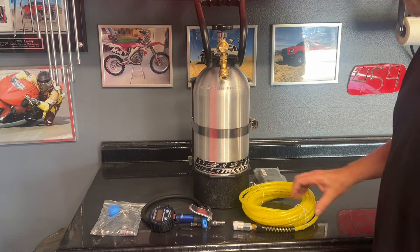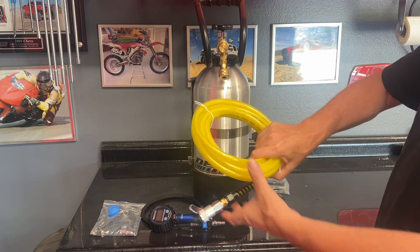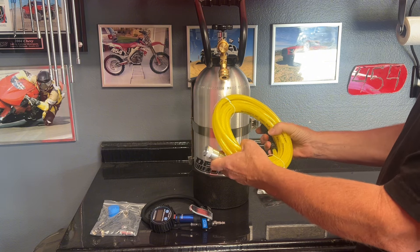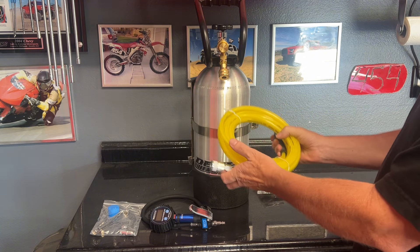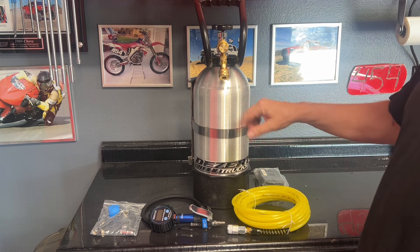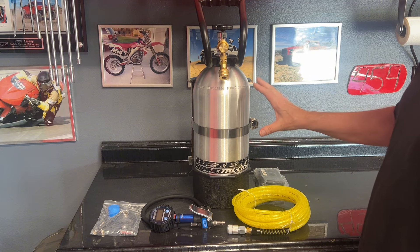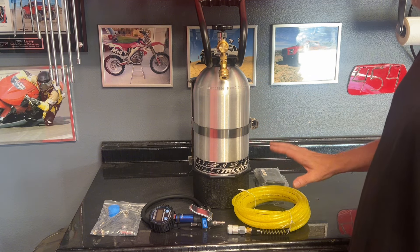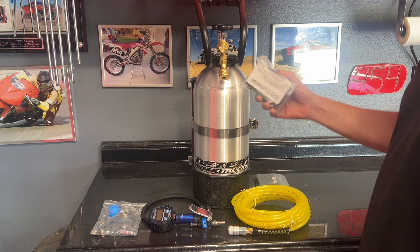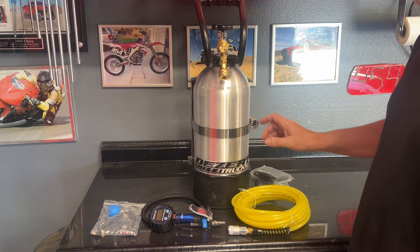I decided to go with this straight hose over the coiled hose. Believe it or not, this takes up less space rolled up than coiled hoses do. This is also a true 30 feet, so I can run the hose from the tank to all four tires — even a buddy's tires — without scraping down the side of the bed, and have plenty of slack. I've had one of these once before and they worked out pretty good.